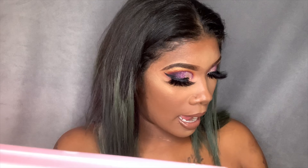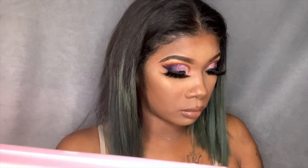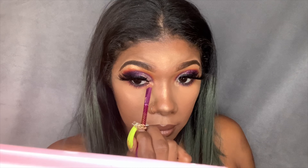I forgot to add some highlight to the inner corner of my eyes, so I'm going to do that right now using the same brush I used to apply the highlight. I like using this brush because it really gets the light right here in that pocket.